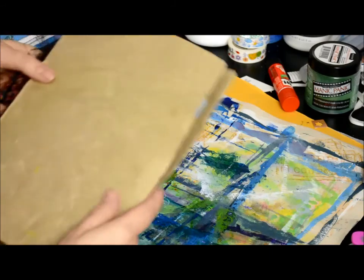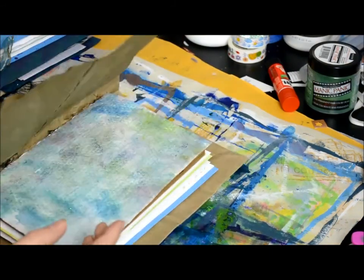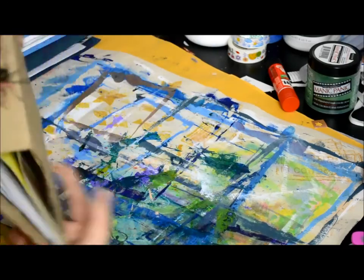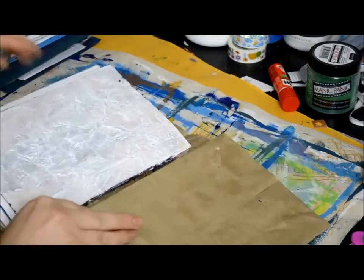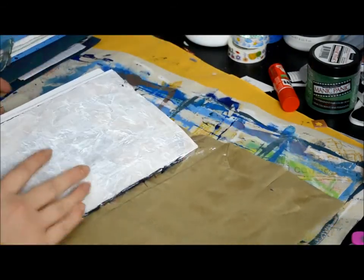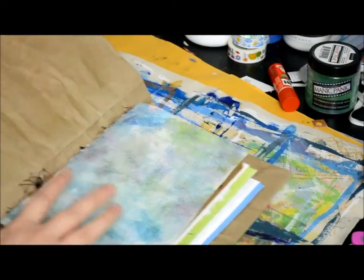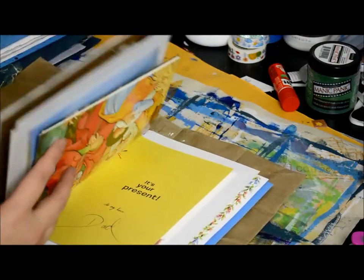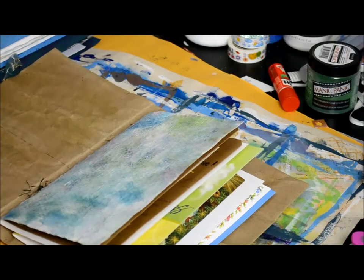So this is the first one I made. All these ones are still work in progress. I made a cover — all mine are sewn bound. This one, the cover is a paper bag, which is cool. I got a big tuck spot here. This is like a really heavy-duty paper bag. And this one's all made with greeting cards.